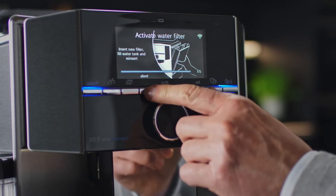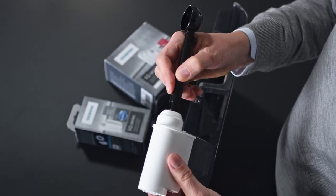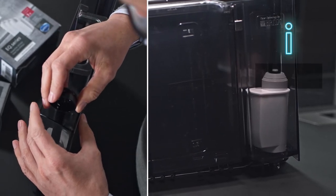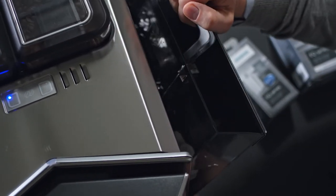The program will walk you through the process. The original coffee spoon can be used as a tool to help you install the filter. Insert the filter into the water tank and press firmly until you hear a slight click when the filter snaps in. Refill the tank with water and attach it to your EQ9 Plus.